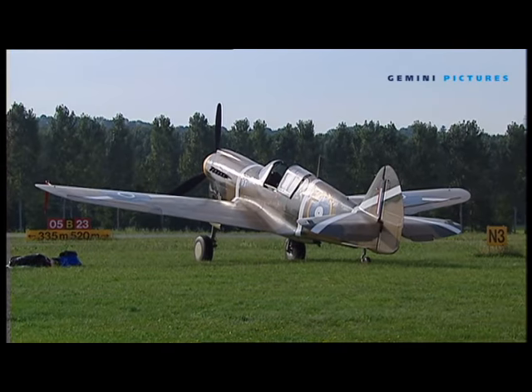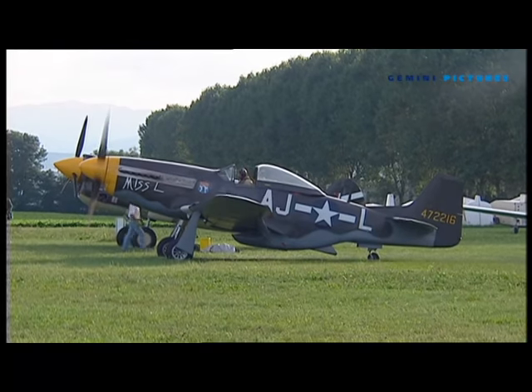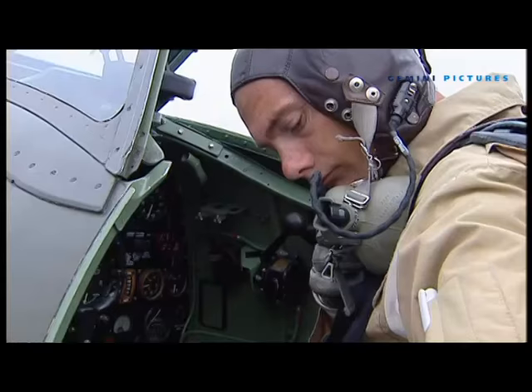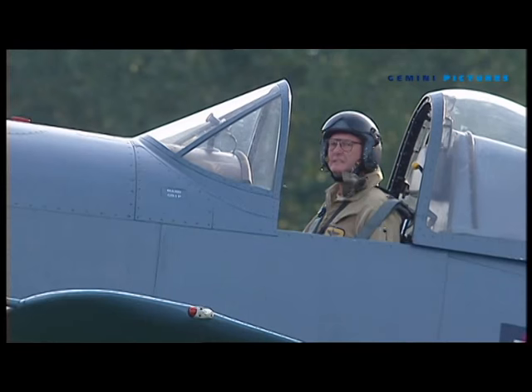The aircraft in the team are a P-40E Kittyhawk, flown by Ray Hanna, a P-51D Mustang, flown by Nigel Lamb, a Spitfire Mark 9, piloted by Lee Proudfoot, and an FG-1D Corsair.